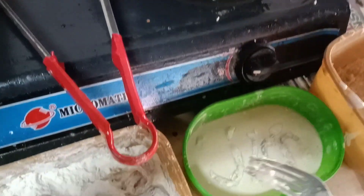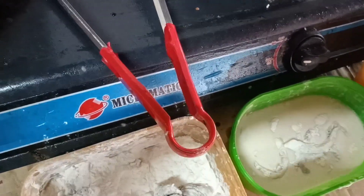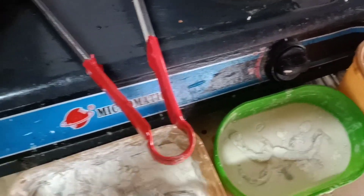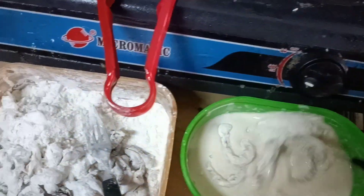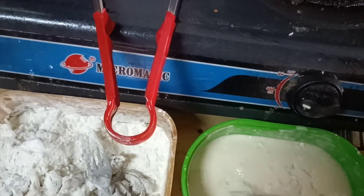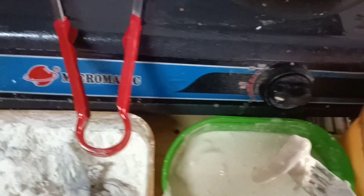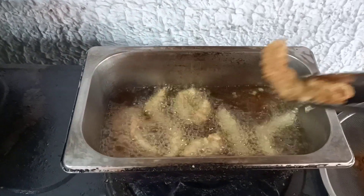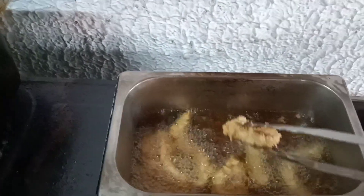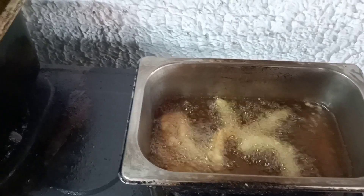Matagal na rin namin itong ginagawa, itong paggawa ng calamares. At marami na rin kami mga customer dito sa loob ng amin — division dito lang naman kami sa loob. Yung aming pagtitinda, hindi naman siya ganun kadali, pero at least nauubos siya araw-araw kahit paano.